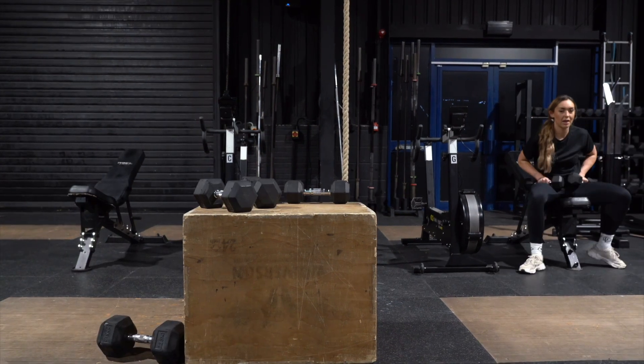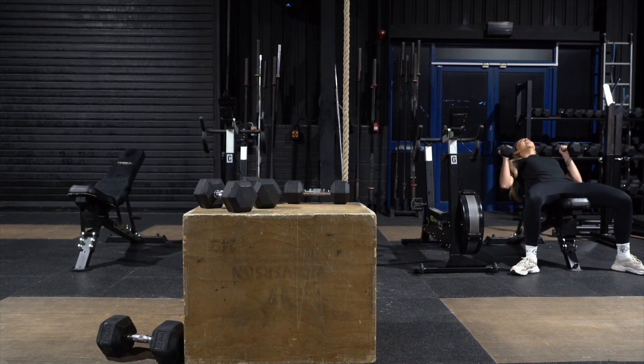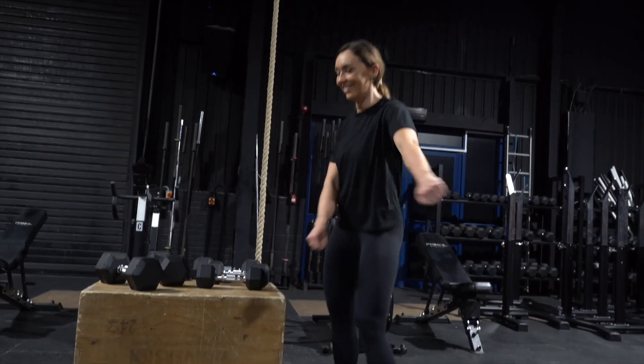We're just waiting on Hayley to finish — been here waiting for about two hours now. Today all of us have videos about what do we do when we're injured: do we just rest or do we crack on?